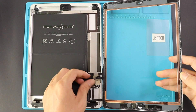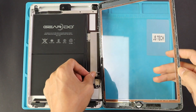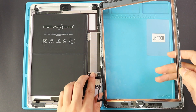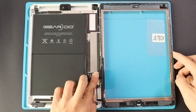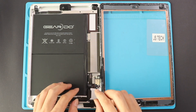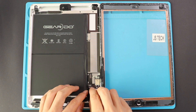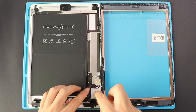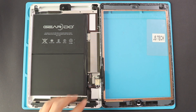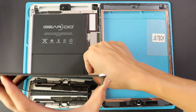Finally, we can start putting things back together. First, connect both touchscreen connectors and the Touch ID flex. Next, plug the LCD connector and add the shield by inserting three screws.